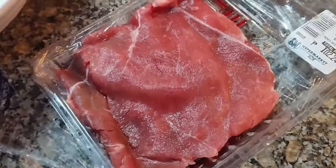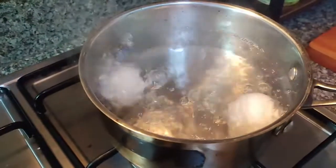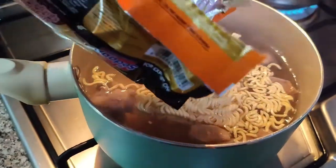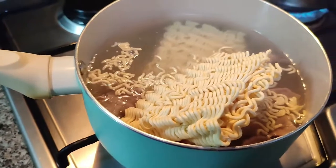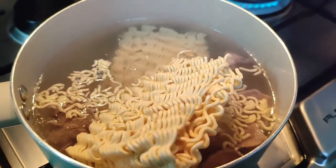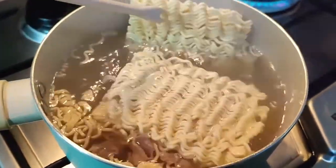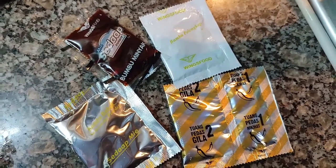I boiled the meat. I did try to remember that you're supposed to boil the meat and then throw away the water because that's dirty water, but I didn't have much time and figured it might be a little dirty but it's a little bit clean — don't come for me. Then I added the noodles. At the same time I was already boiling the eggs to save time. I tried to remember you're not supposed to overcook the noodles because they'll get soggy.